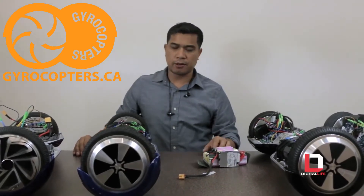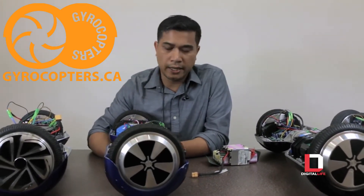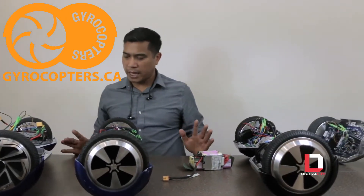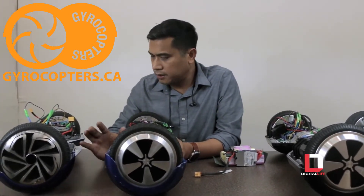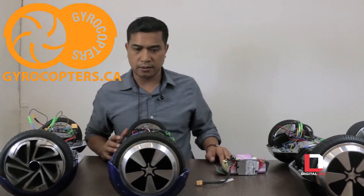Hey, this is Prak with RKMD and Digital Life. I've been getting a lot of requests to review the quality of boards. And if you guys have been watching the news and you ordered one, you might be worried that you ordered the wrong board — three or four of these have caught on fire. We've had these boards for over a year, running into all sorts of boards, so we can distinguish quality, what's bad and what's good. This is over hundreds of repairs and a year of research. So I'm going to give you the rundown of what to look for in a board.